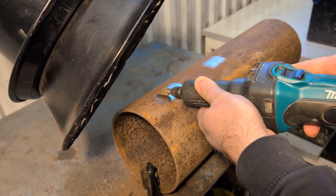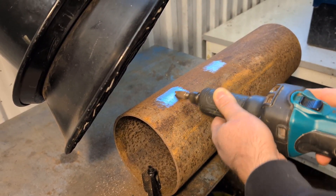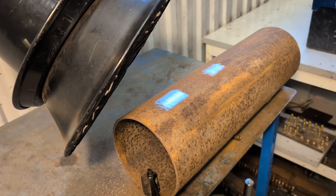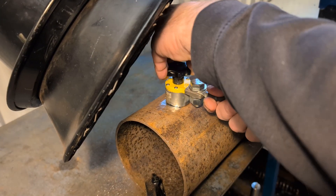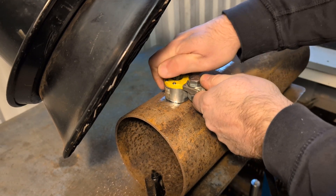Always use SafeTrack approved grinding materials. Attach the ground magnet to the surface once again, and make sure it's properly connected.